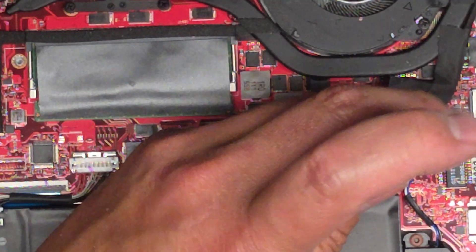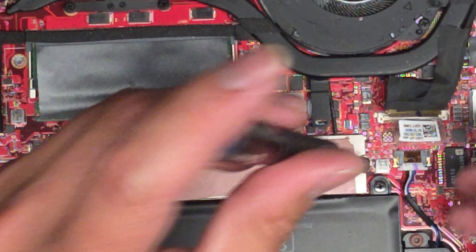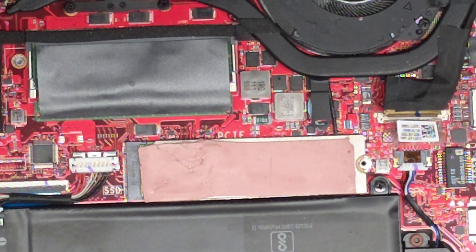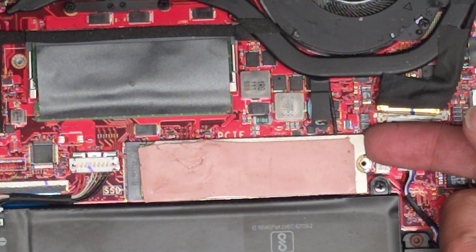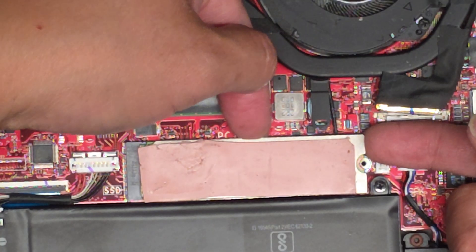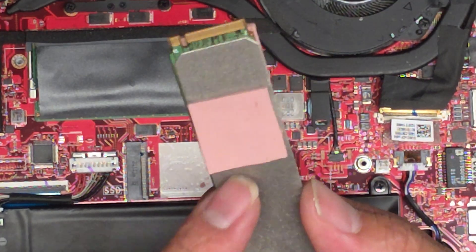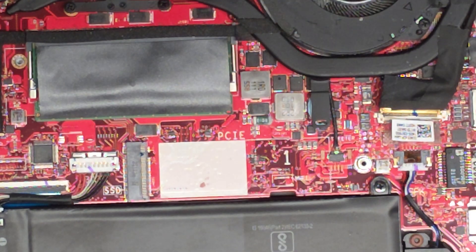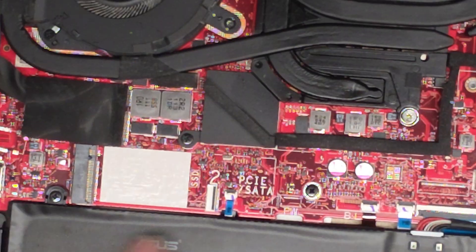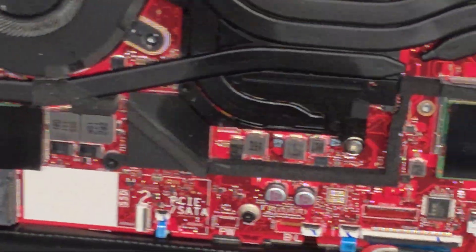Let me remove the SSD — there's an M.2 PCIe NVMe SSD here. We're going to remove the one screw. After removing that screw, we should be able to lift it slowly. There's a thermal pad underneath, so it's kind of stuck down — go slowly and work your way closer to the middle. There we go — wiggle and pull that out. There's the thermal pad. There's also another slot for an M.2 PCIe NVMe SSD here with a screw already included, which is nice.